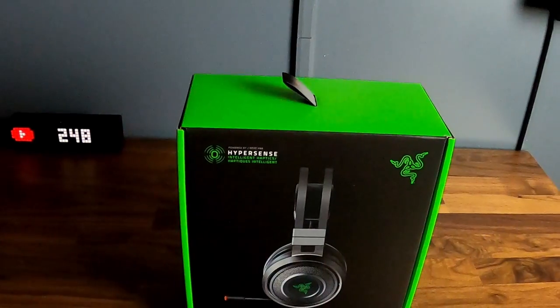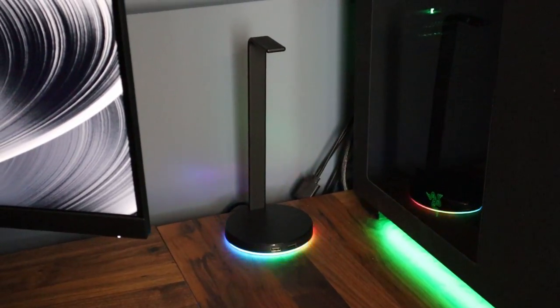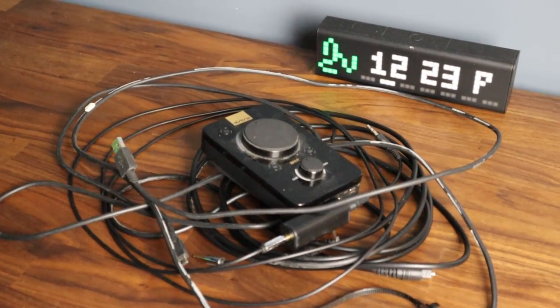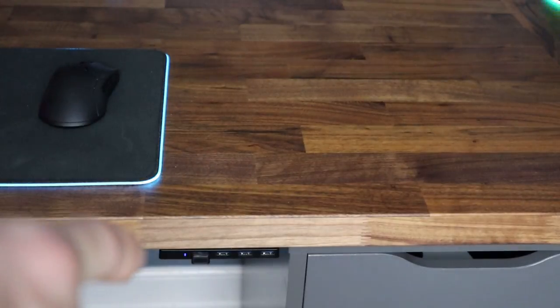Let's go ahead and head over to the computer to set all this up. First thing I'm going to have to do is unplug those Astro A40s because we won't be using them anymore. Look how many wires came from just unplugging all that — this should save a ton of space. Under the headset is actually where the USB dongle is hidden, and all you do is press it in and pop it out. That's the 2.4 gigahertz dongle and we're going to plug it in right under the desk.